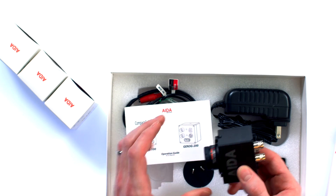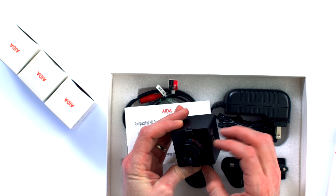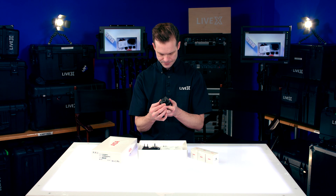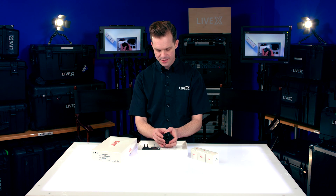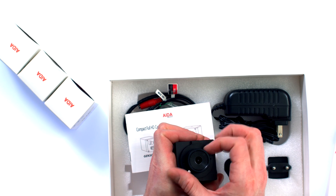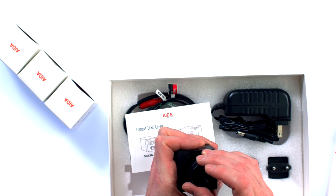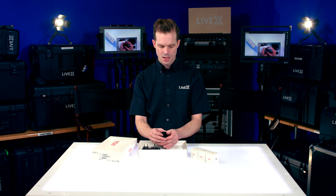Very solid build quality — this thing is metal, feels very solid. The stock lens is the 3.6 millimeter. This is a CS mount, for those of you who are familiar with it. I believe it would work with other CS mount lenses, but I would probably just stick with the lenses that Ada Imaging gives you or that you can buy from Ada Imaging.